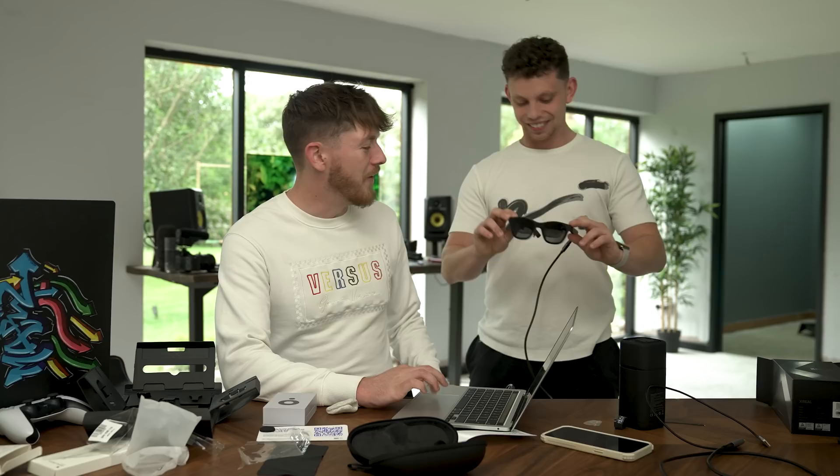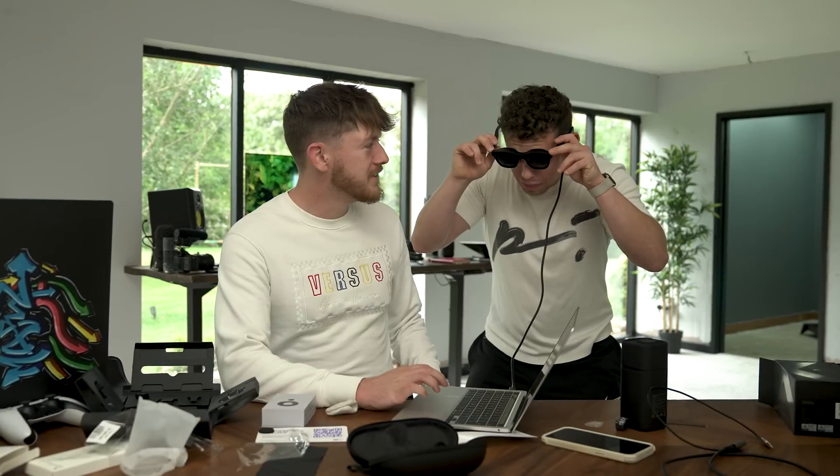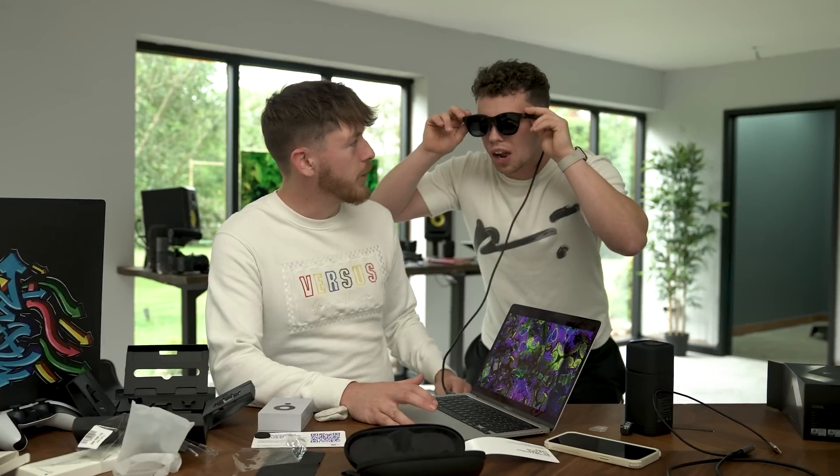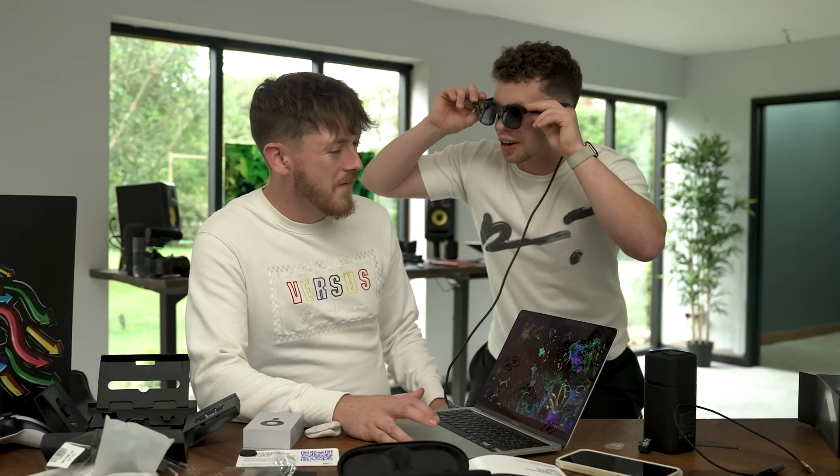They're quite big actually, but they feel like glasses. They're slightly heavier than normal glasses but not as heavy as I thought they would be. I can see everything in front of me right now but it has a slight dimness to it. Oh sick! The cable's a bit annoying, but you can do it wireless. The quality's better than I thought and I can still see you. With the studio lights off this would be like unbelievable.